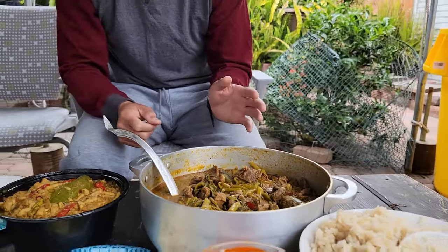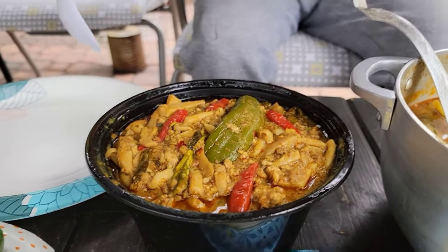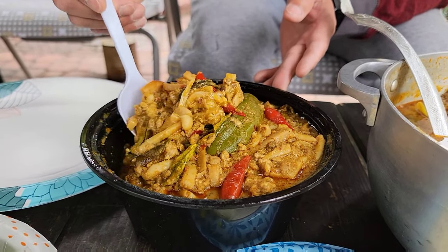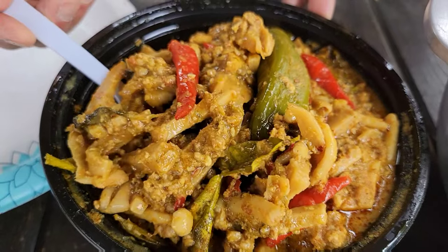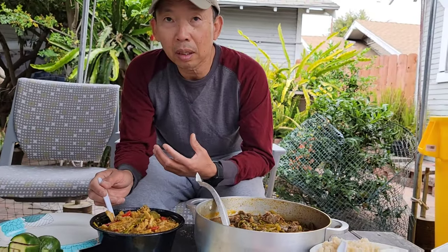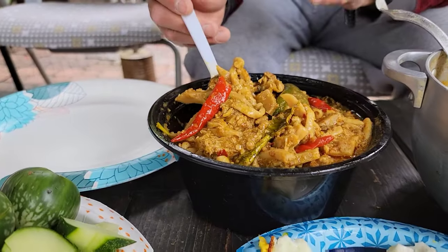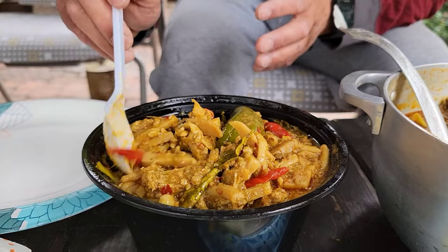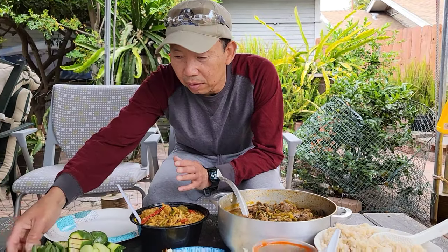It goes well with rice — brown rice or steamed rice. This other one is called 'copset,' it's a mushroom dish also with heavy curry paste, and you can make it spicy too. It's a little chunk — ground beef mixed with ground pork, mixed with mushroom and a lot of curry paste, jalapeño, and chili. You can see the whole chili in here already. It's like a paste and you eat it with vegetables.